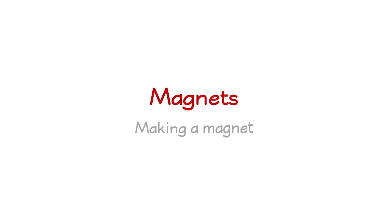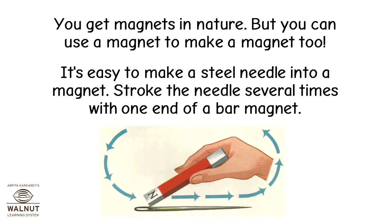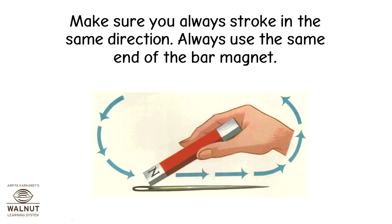Magnets — making a magnet. You get magnets in nature, but you can use a magnet to make a magnet too. It's easy to make a steel needle into a magnet. Stroke the needle several times with one end of a bar magnet. Make sure you always stroke in the same direction, and always use the same end of the bar magnet.